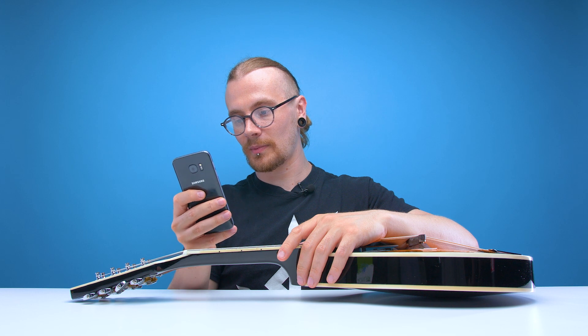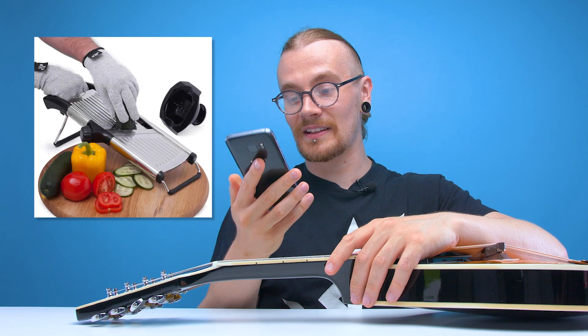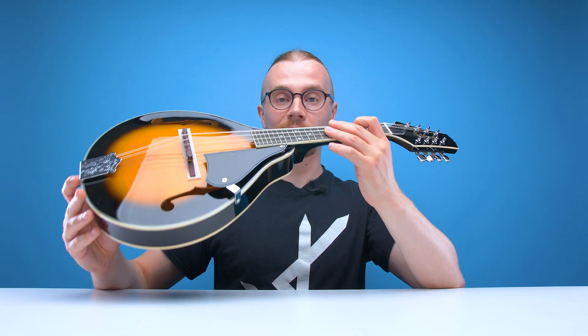Mandolin — mandoline? Is that how you spell it? No, that's a cooking utensil. This cooking utensil looks a lot easier to play. So the mandolin is part of the lute family and it is usually played with a plectrum.